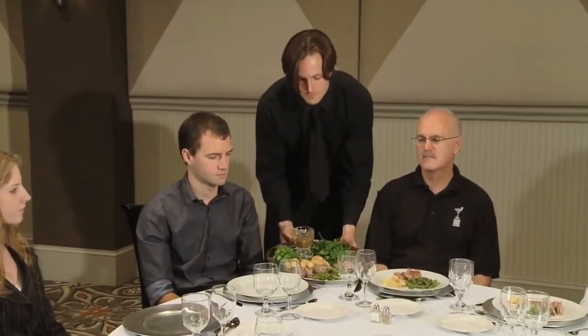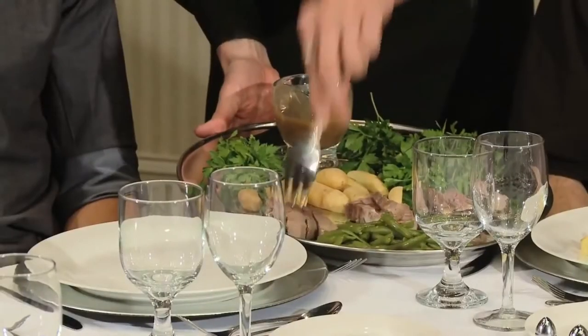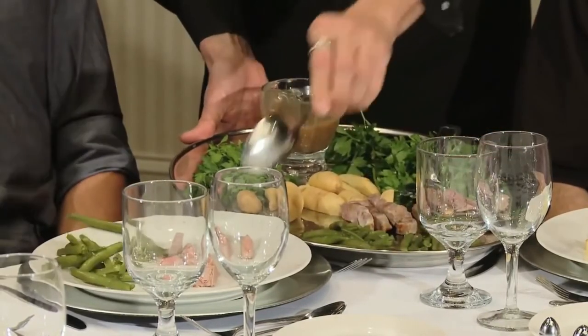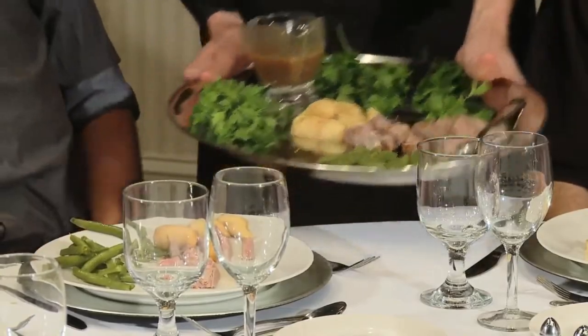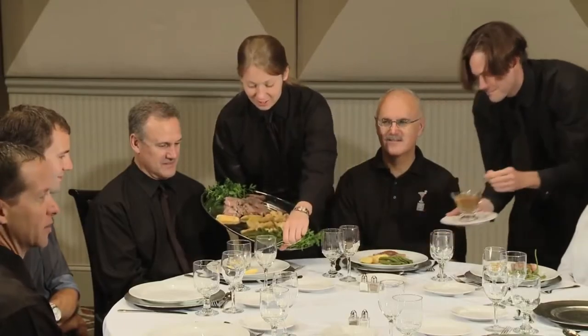Some things to avoid during French service: do not rest the platter on the table or on your knee. Do not have guests serve themselves. Do not stab the food and shake it onto the guest's plate. Do not slop the food and do not slide the food off of the platter onto a guest's plate. French service has been accepted as the most skilled style of service with the highest expectations from the client.